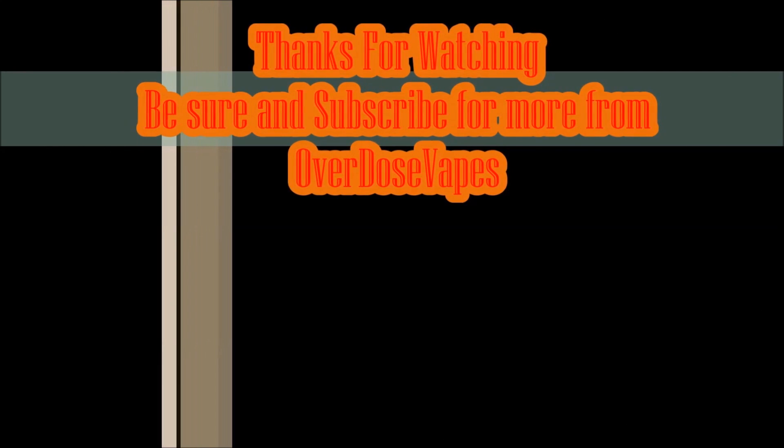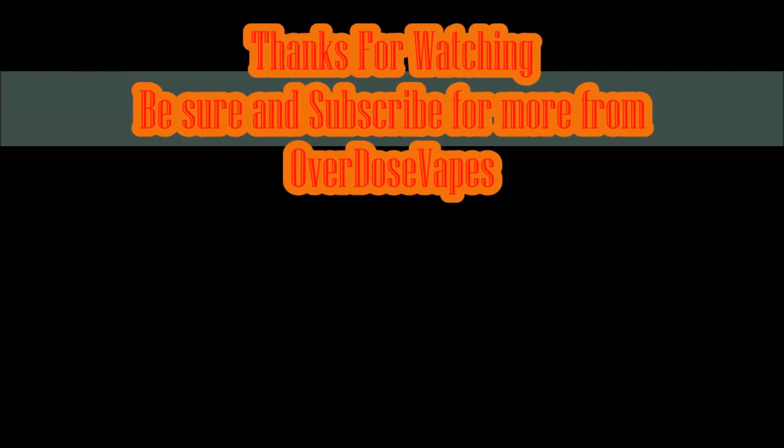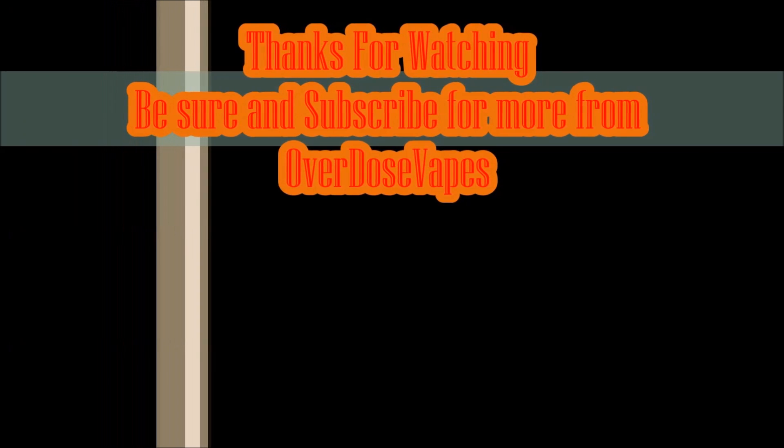Thank you guys so much for watching. Please keep the coils tight. We'll see you next time.